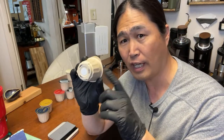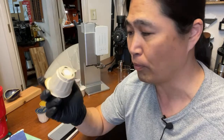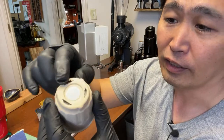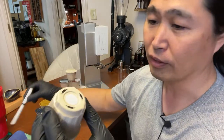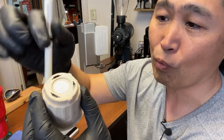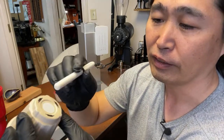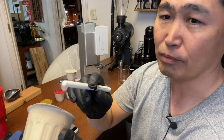This pod is not reusable — you can actually compost it. As you can see, there's the RFID, and there are three holes on the bottom — that's how the water comes out.